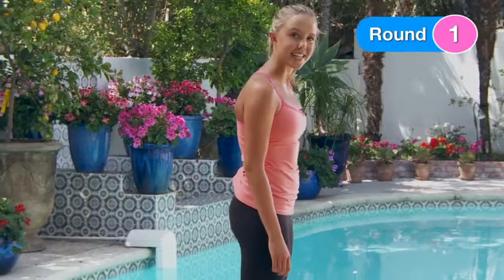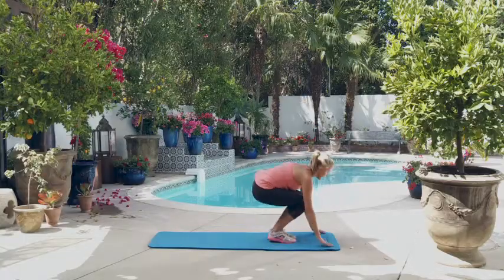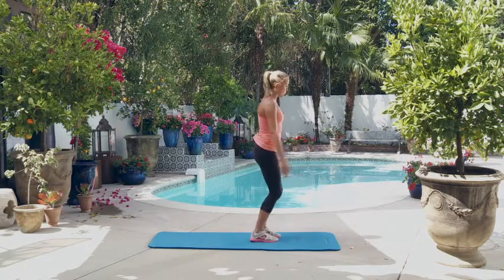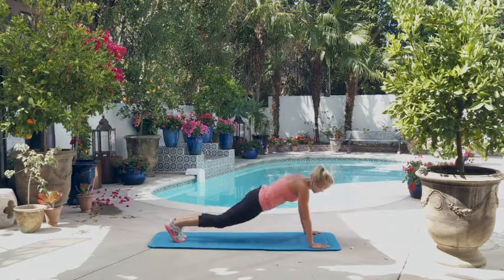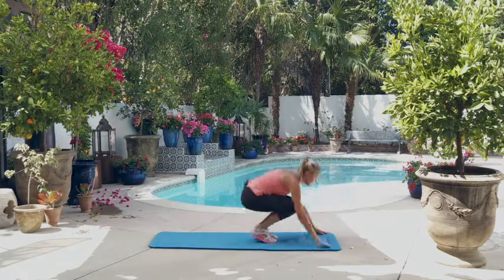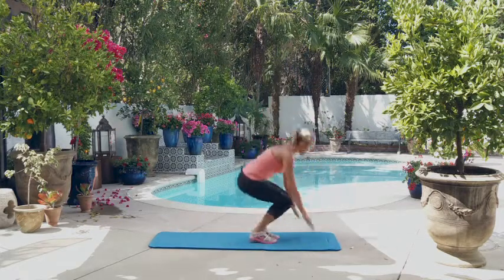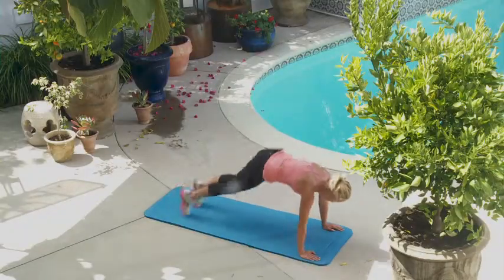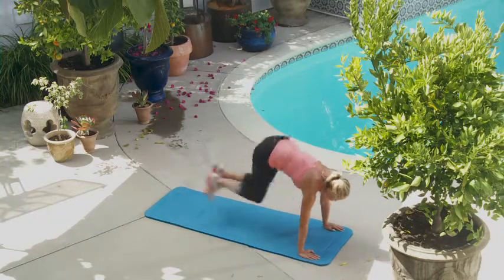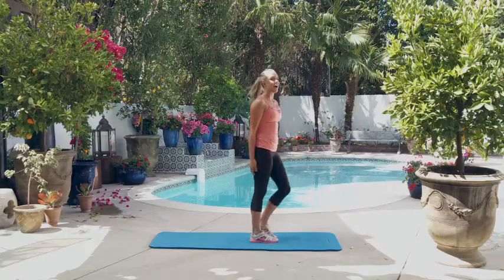All right, let's get started with five burpees. All right, round one, here we go. One, two, three, four, five.